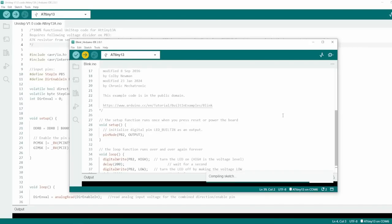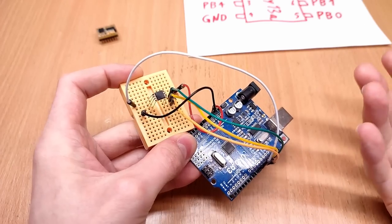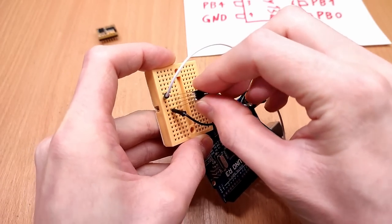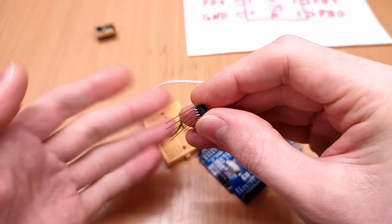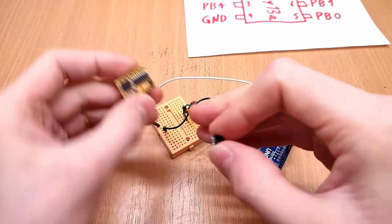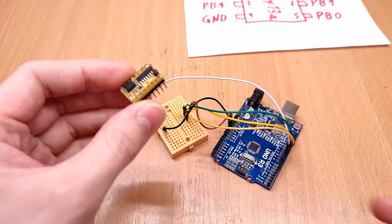That is how easy it is to break your microcontroller — it literally just took changing the letter B to an A and clicking a button, and now this ATtiny is locked and cannot easily be reprogrammed. If I now try to upload any other code, I merely get the same error about the device signature being invalid. On the bright side, the last sketch that was uploaded — my Unistep code — now has full access to the reset pin as an I/O.